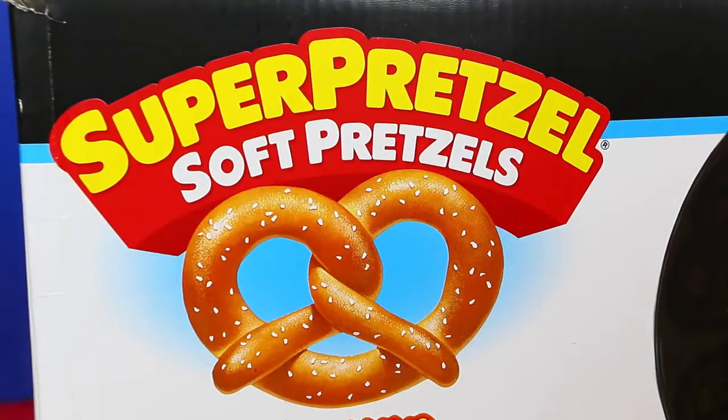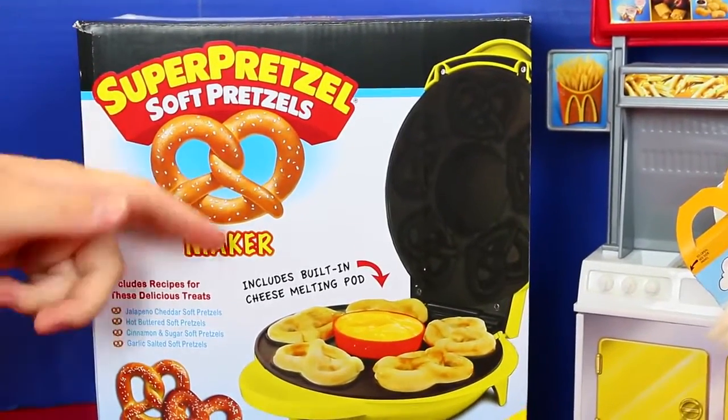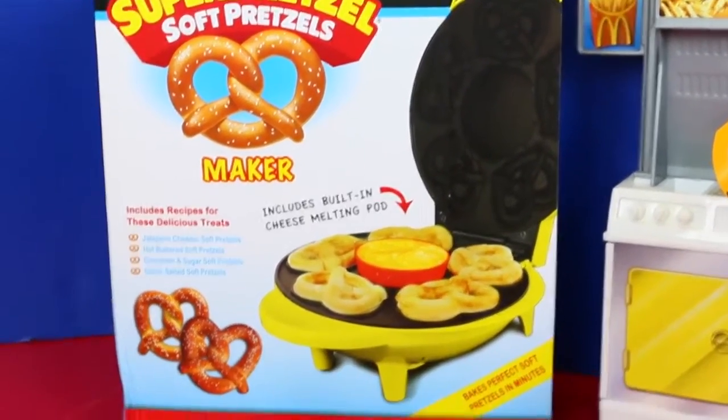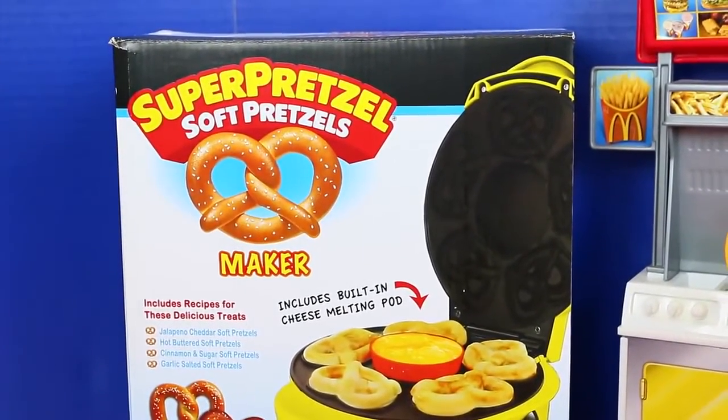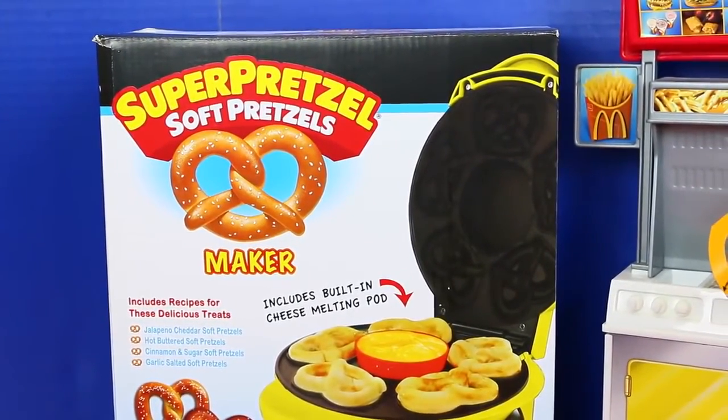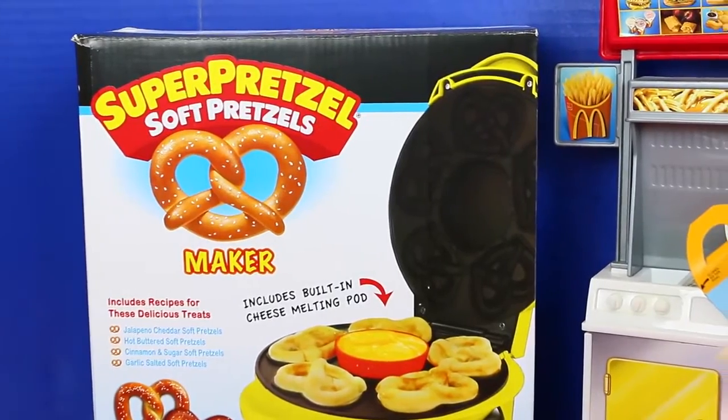I used to have these when I was a kid — they were frozen, from the store. You can still get those. I'm trying to be healthier, I guess. I used to make them for lunch all the time. It's a good summer lunch when your friends are at home.